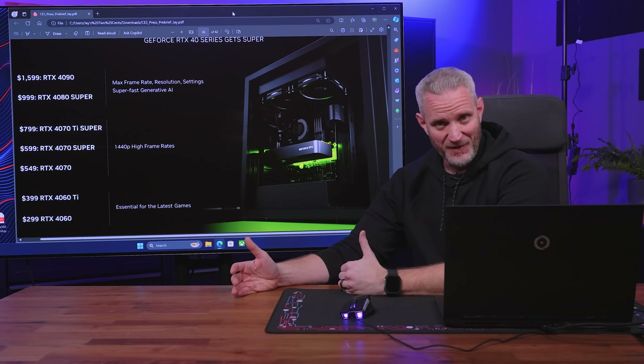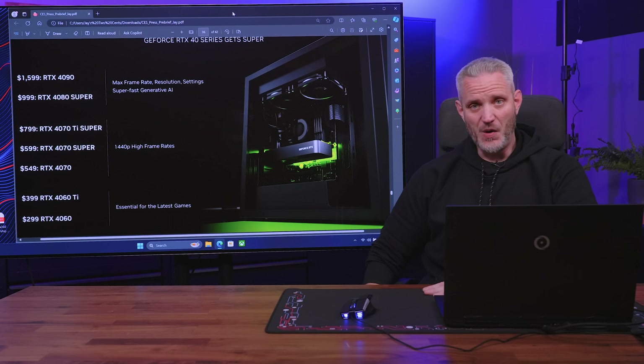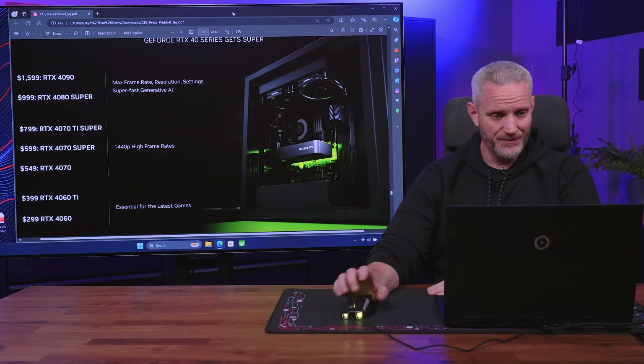We're going to be testing all of it. It's going to be a crazy January with a new GPU benchmark launch three weeks in a row — something we've never done before. So we better fire up that test rig and get it going. Thanks for watching, as always — we'll see you in the next one.